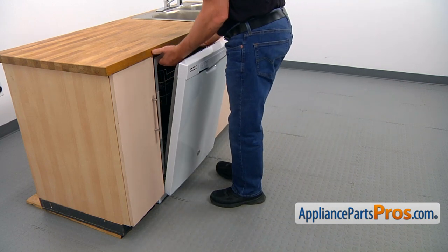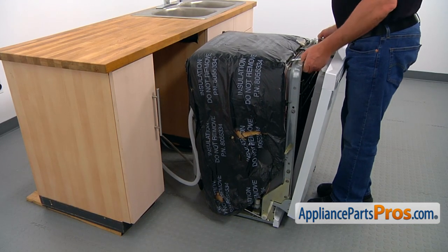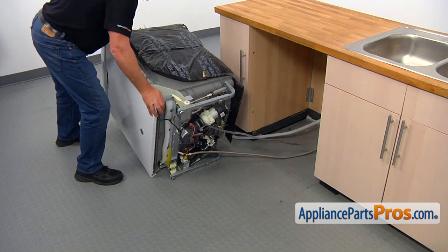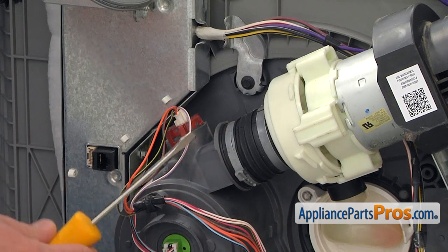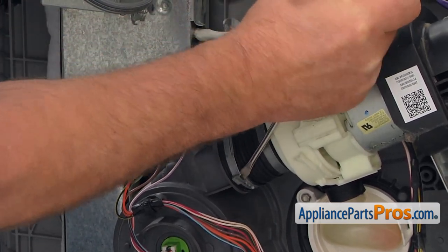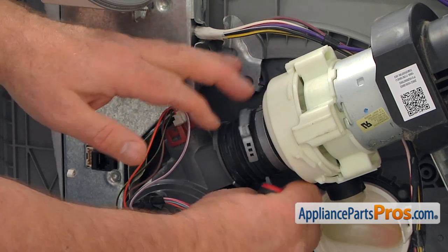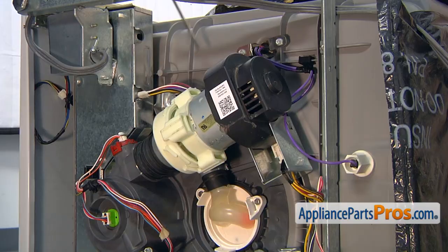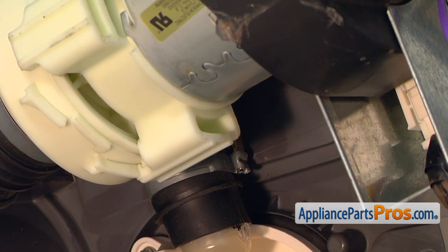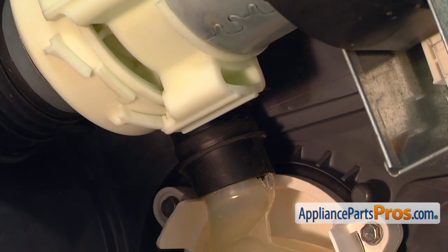Now we're going to pull out the dishwasher — hold it here and slowly pull it out, then lift it up. Now we're going to place the dishwasher on its side. We need to remove this hose clamp using a flat blade screwdriver to pry it open, and discard it. Now we're going to remove the second clamp — pry it open with the flat blade screwdriver and discard it.